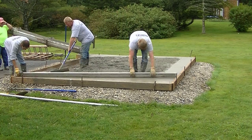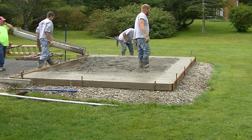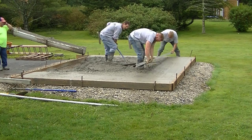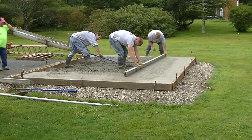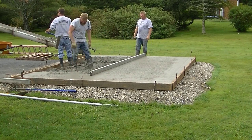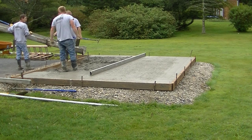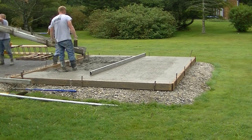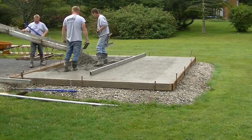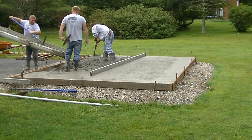Once you have your edges magged, you can screed the concrete — it gives you something to go by. If your screed is long enough, you could screed from the outside. This is a 14-foot screed, so we have one guy on the inside using that wet pad to go by and Luke was on the outside using the top of the form.